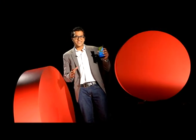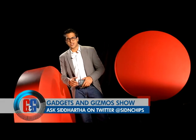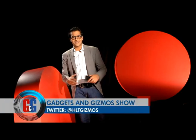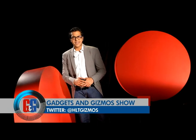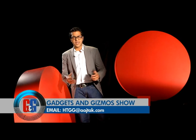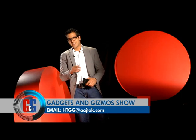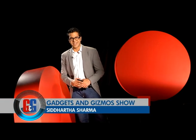Next week on the Gadgets and Gizmo Show we'll be getting you a review of the all-new Gionee eLife E7 — that's something to look forward to. If you have any queries, comments, or suggestions, tweet us at HLT Gizmos or email us at HTWG@arctug.com. We'll see you same time, same place next week, but for all the news and updates, keep watching Headlines Today.